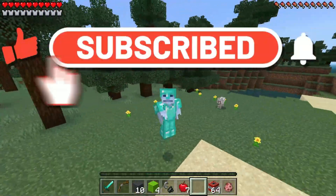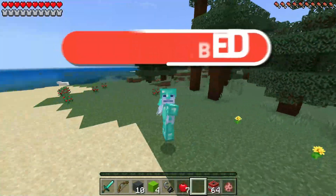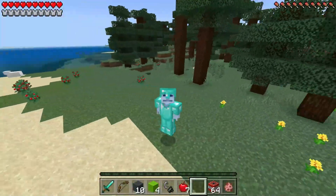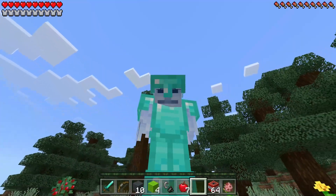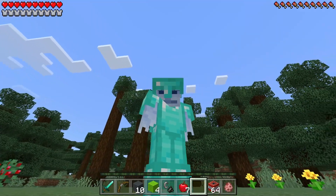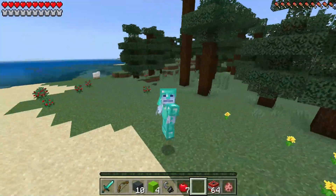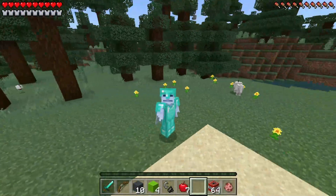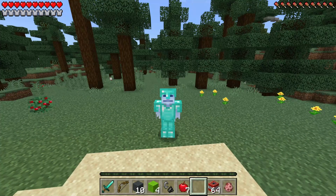Hey guys, welcome back to another video with your main man Smooth Mark. In today's video we're going to be heading to the absolutely amazing Talking Tom dimension, and I gotta be honest with you guys, I am super excited that we're heading to the Talking Tom dimension because I absolutely love him.